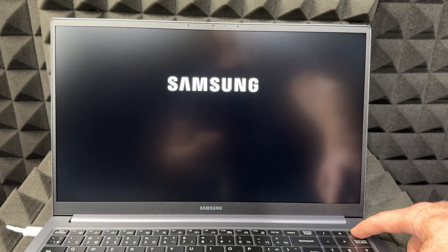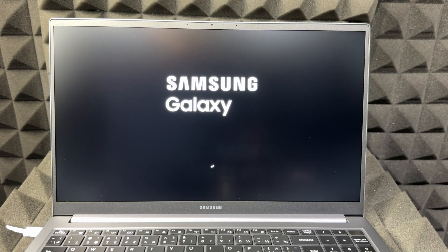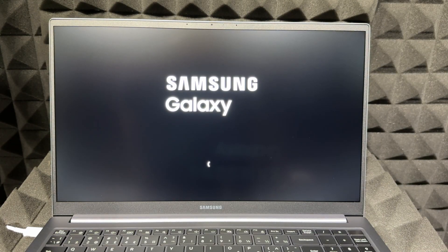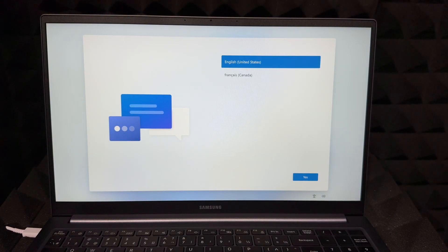Make sure you've charged this up before beginning the setup. Once it's powered on, you usually just open up the lid, but since it's the first time, you may need to press the power button on the top right-hand side. Your keyboard should light up a little bit, and then you'll see the Samsung Galaxy logo. We're going to get started with the setup now — it should not take too long. After that you should see the first setup screen.